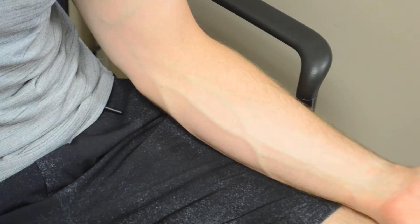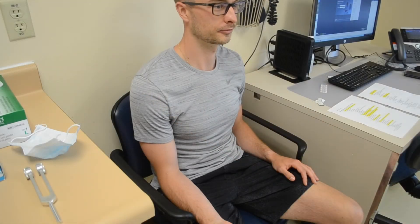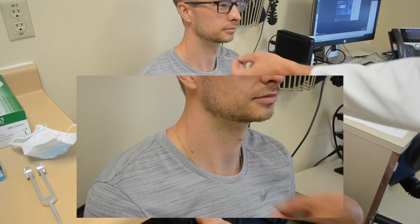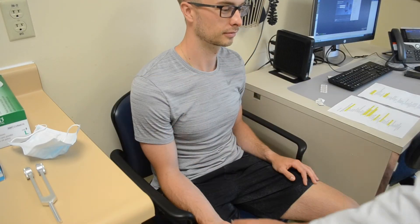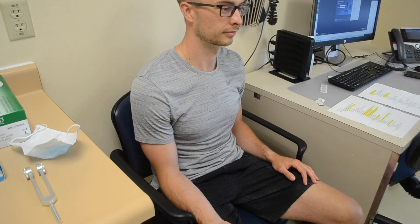If the patient reports that both limbs have abnormal sensation, use the face as a comparison. This will be the 100% normal area, and then compare this to the distal limb.